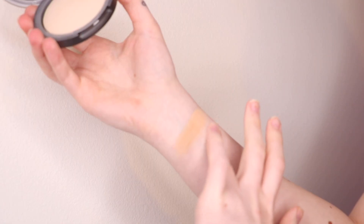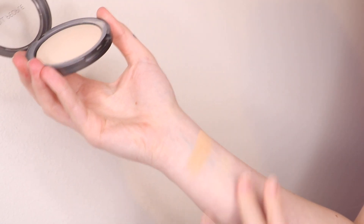Next is the Well People Bio-Based Baked Foundation in shade Fair Golden. There aren't many shades, which is disappointing, but this one actually matches me really well right now. It's a baked formula with a slight sheen — reminds me of MAC Mineralized Skin Finish. That sheen means it doesn't have enough coverage to wear alone and can accentuate texture, so I use it as a setting powder or to build coverage in targeted areas. It's $28 and available at Target.